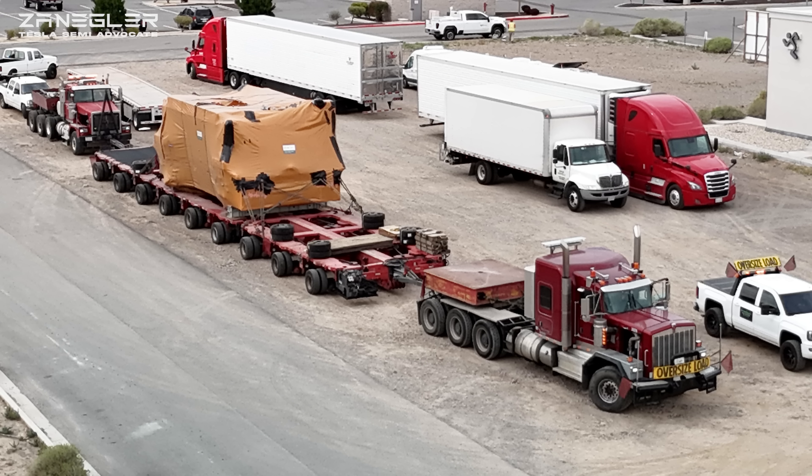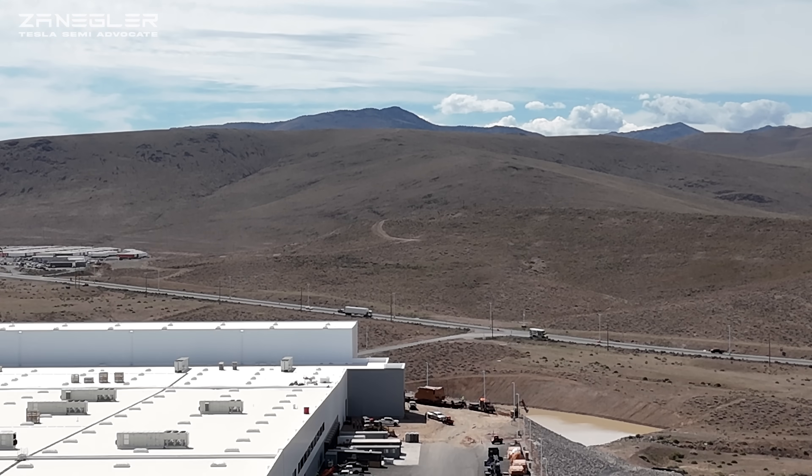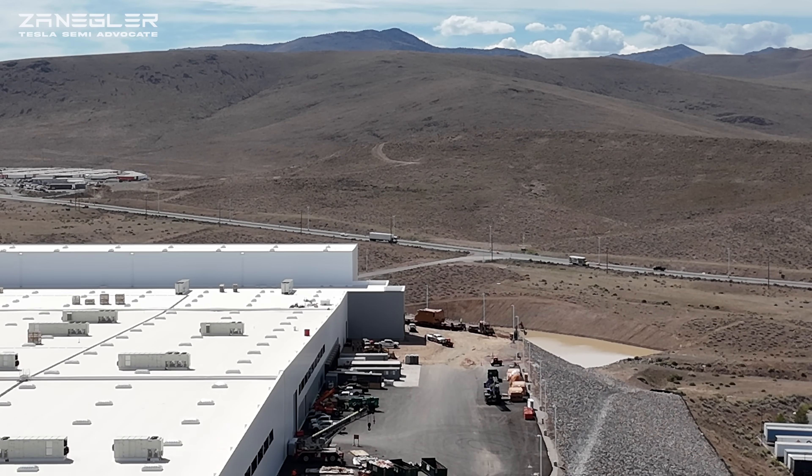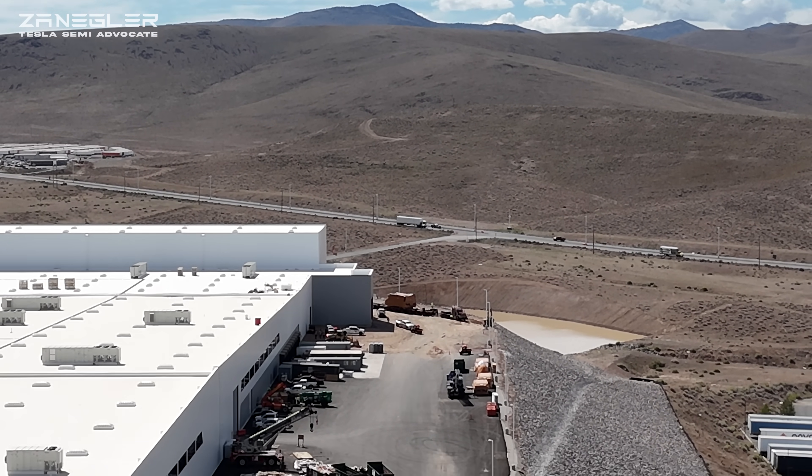Welcome, this is Zengler, the Tesla Semi Advocate. Today's video is the second half to the previous video that showed this giant 250,000 pound stamping press being delivered up Electric Avenue to Tesla's Giga Semi Nevada factory. This second part answers the question of what they're going to do with it.